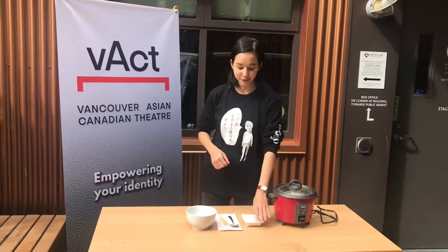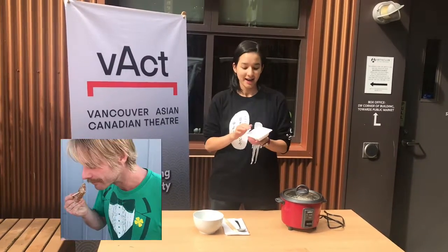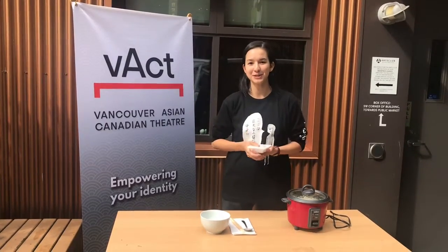The first step is to get your natto. Make sure that it is thawed out if it's a frozen one. You don't want to eat a cube of natto. So make sure it's all thawed out and we're going to open it up and mix it up with the sauces.